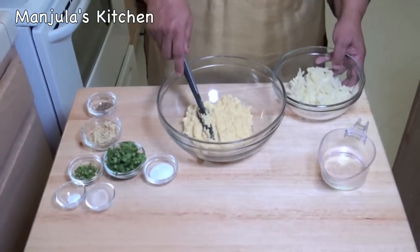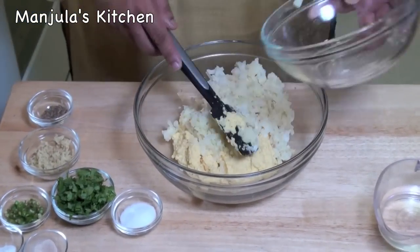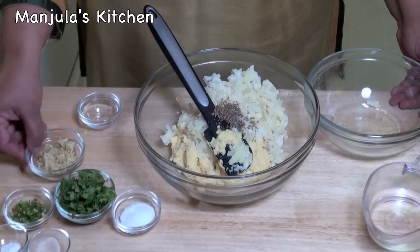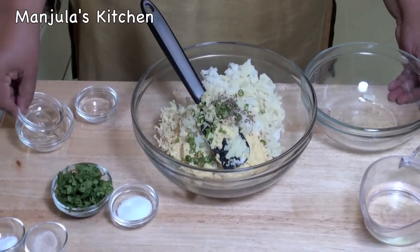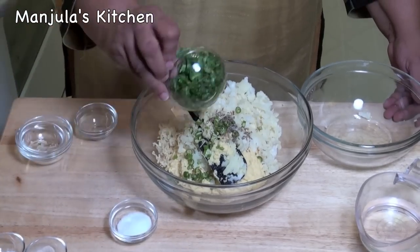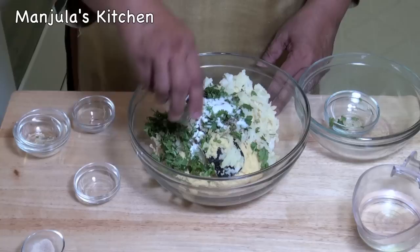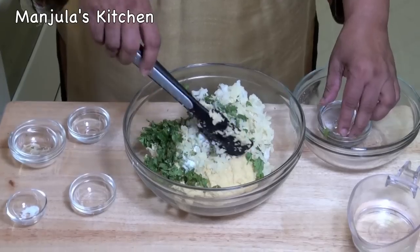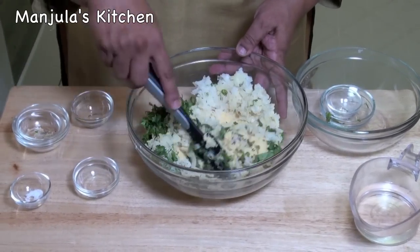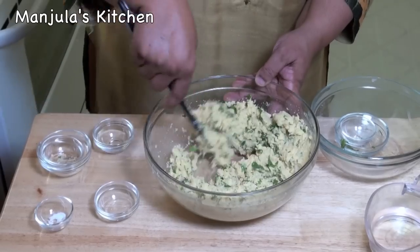Now I will mix all the ingredients together: potatoes, cumin seeds, ginger, green chilli, cilantro, salt, baking soda, and asafoetida. Mix it well — mix the batter for about a minute so it becomes light.